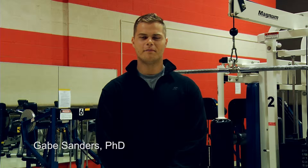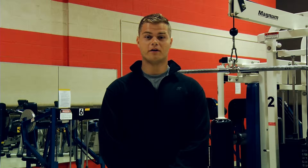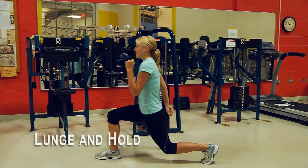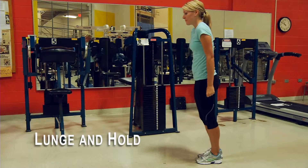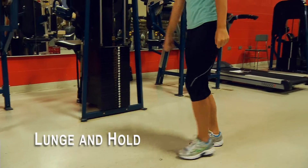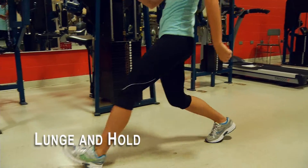To improve your balance, make sure to do strengthening exercises that require lower body movements that also require additional balance to be maintained. The following exercises will help. The lunge and hold exercise strengthens your legs and improves your balance, while no equipment is required. Standing with your feet shoulder-width apart, step forward with your right leg.